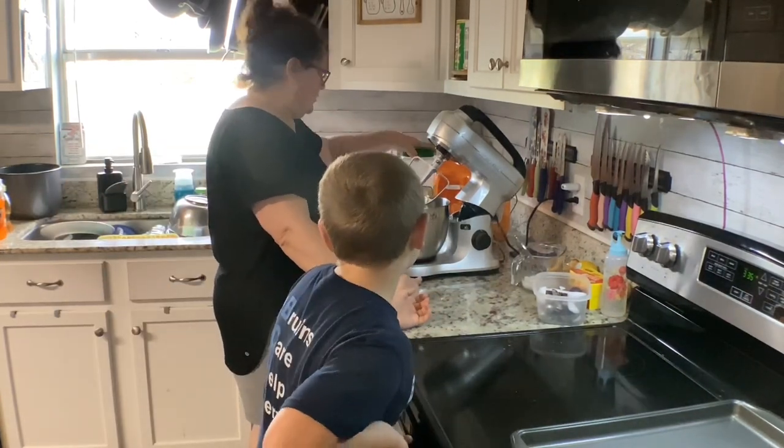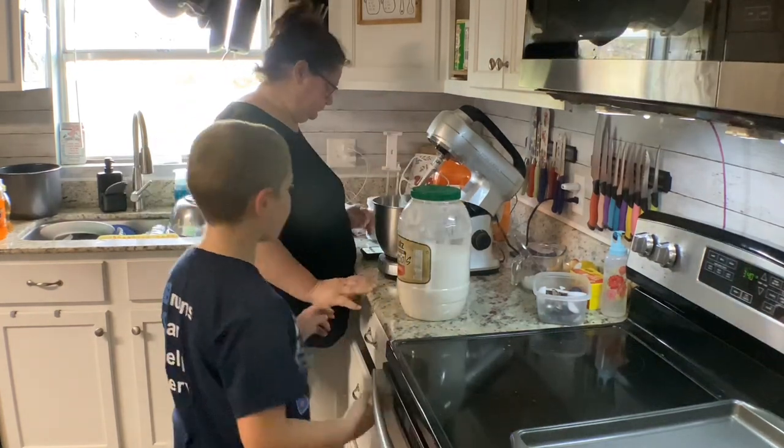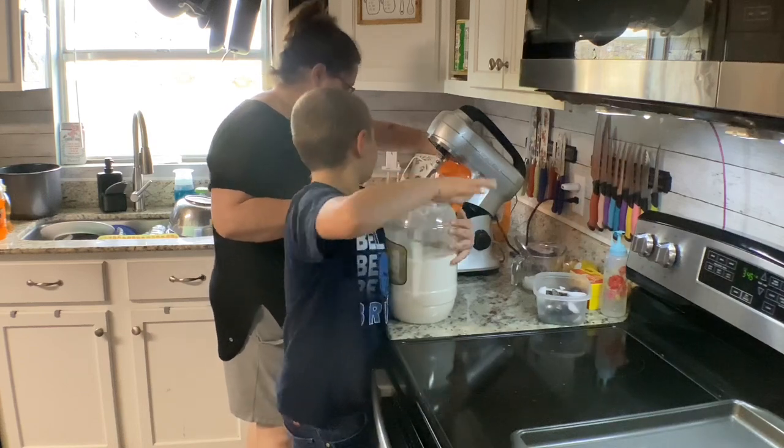Two cups of all-purpose flour. Put two cups of that in here. Where is the cup? It's in there. And then you also need two cups of sugar.